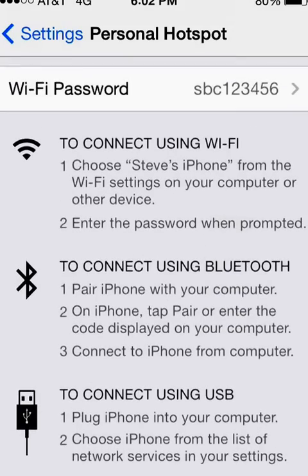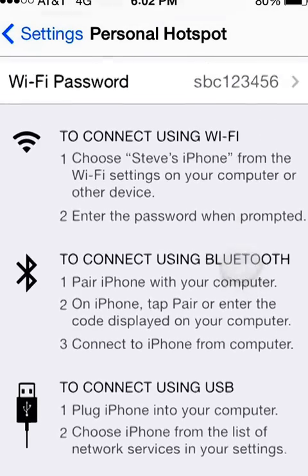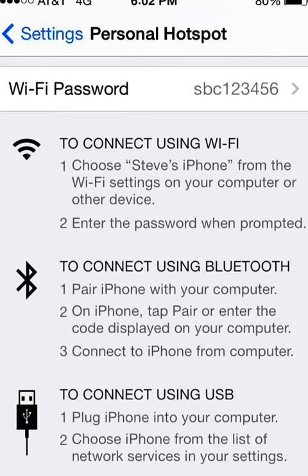You can also use Bluetooth or plug your phone into the computer using a USB cable — the instructions on how to do that are right here in the menu. This is the easiest way and a lot of users will be able to do it this way. If you didn't see Personal Hotspot in the list, click the link and let's talk about some of your other options.